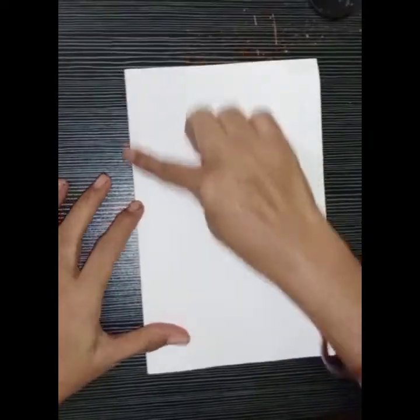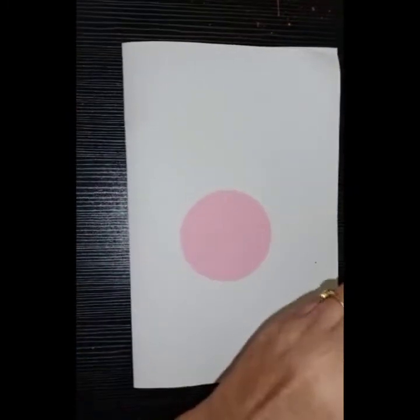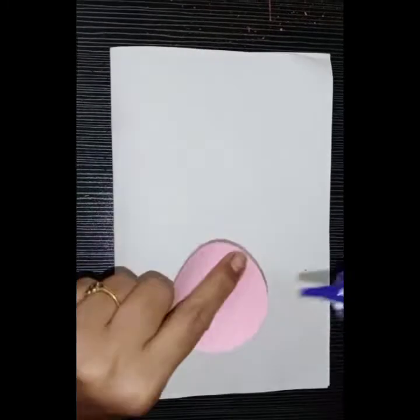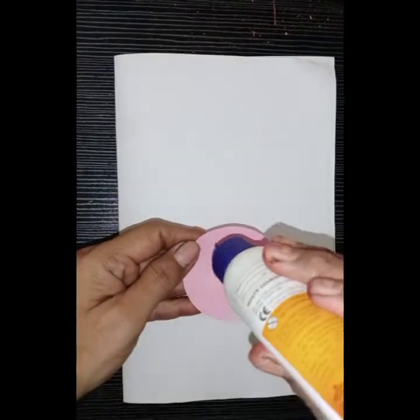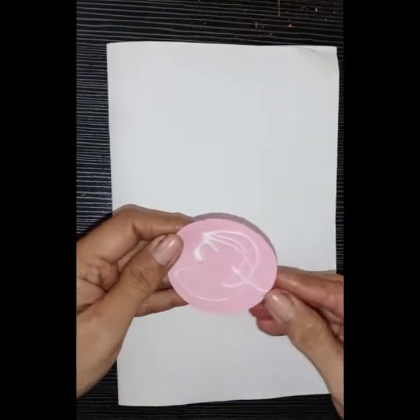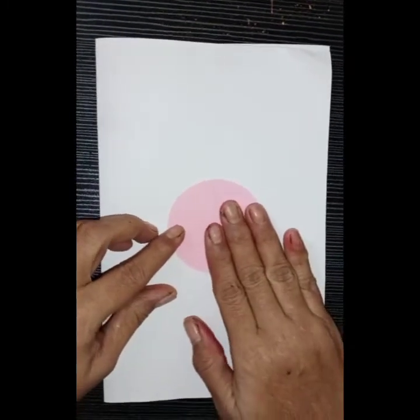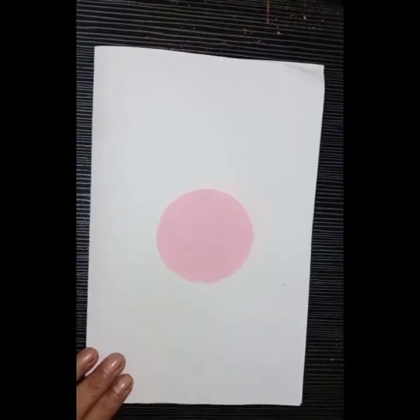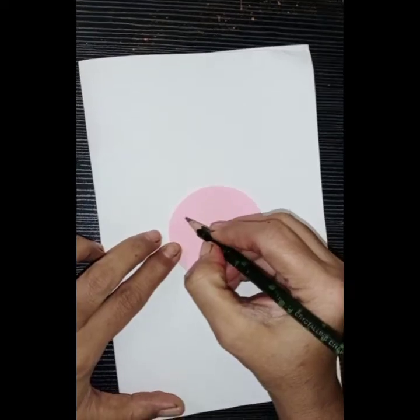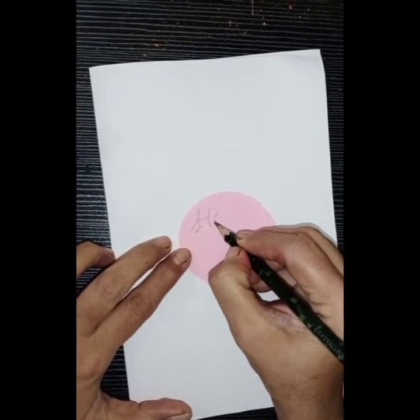First, fold the paper from between. Stick the circle in the middle of the card. Write 'Happy Holi' on it.